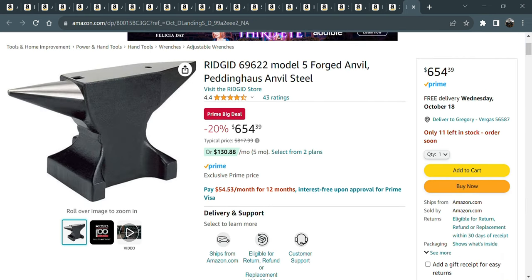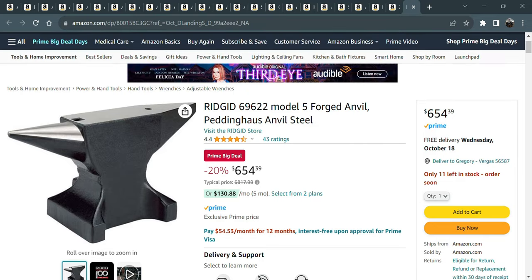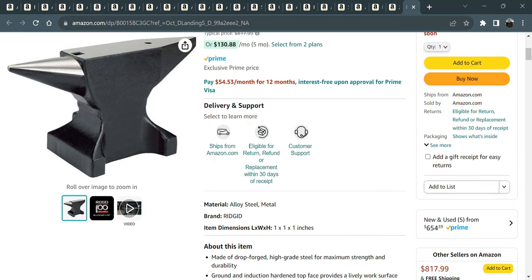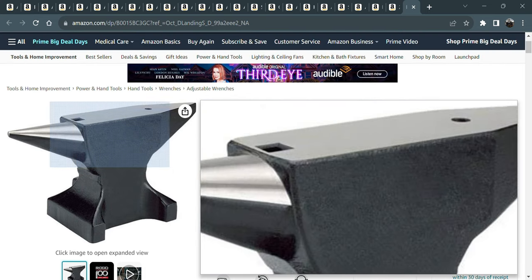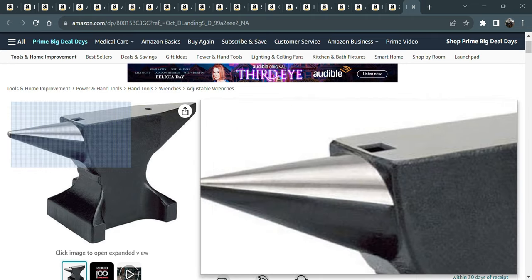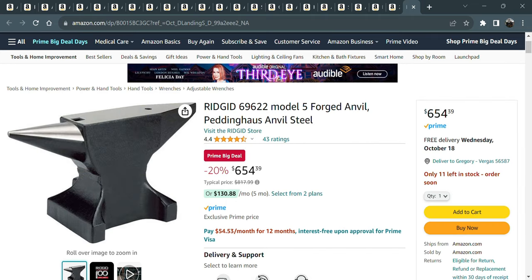Finally, if you want to get into blacksmithing — I saw this anvil on there. I don't know how this could be Prime. Can anybody explain to me how they can ship this anvil? It's 77 pounds — $654. I'd hate to be the UPS driver delivering it. If anybody has this anvil let me know how it works. I want to get into metalworking, maybe forge some knives. I think maybe just a hunk of railroad rails is probably sufficient for me, but let me know what you think.